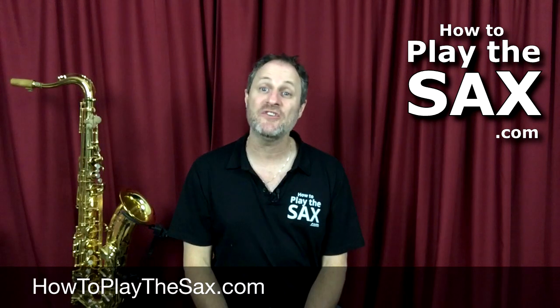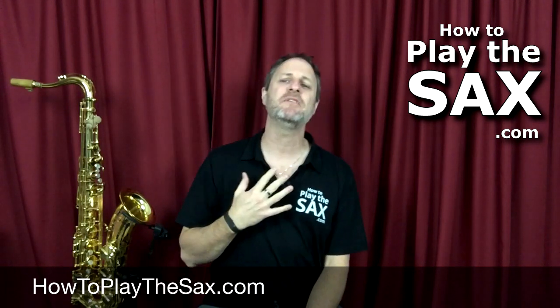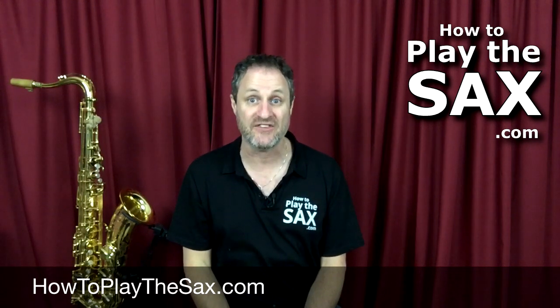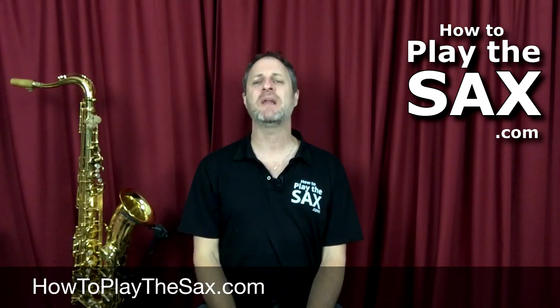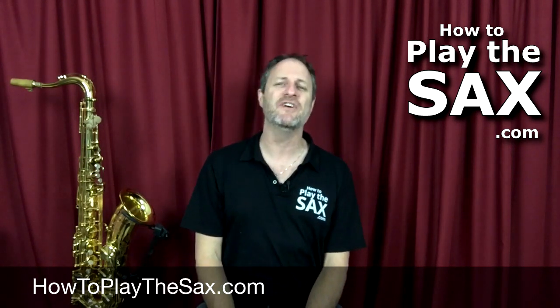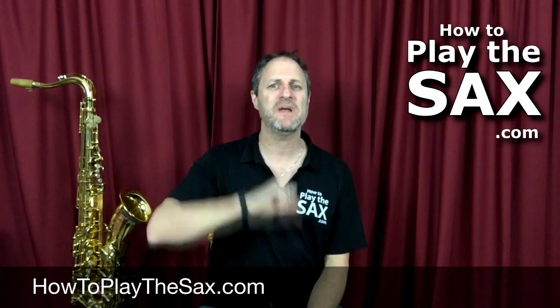G'day ladies and gentlemen, boys and girls and everyone in between. My name is Matthew. Welcome to HowToPlayTheSax.com. Here at HowToPlayTheSax.com we are all about having fun, playing saxophone, being awesome and repeating the whole process. And occasionally we do some gear reviews.